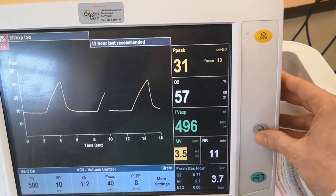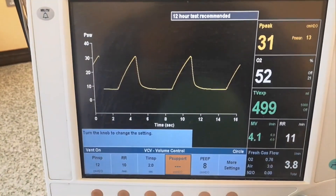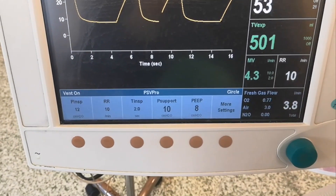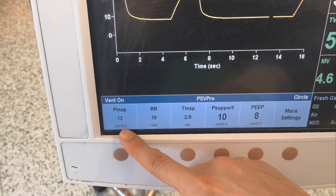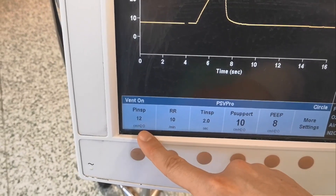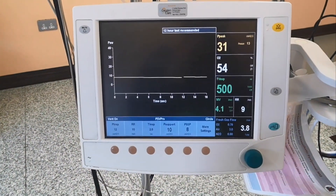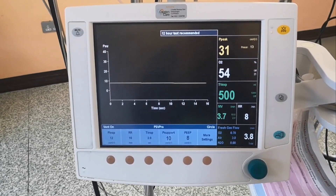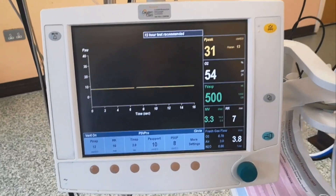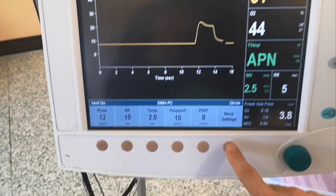If you want to set PSV Pro mode, go back to ventilation mode and select PSV Pro. It immediately asks which pressure support you want — let's say 10. You also have a backup rate and backup pressure. Since there's no patient triggering here, after about 30 seconds you'll see it switch to backup mode. There we go — the backup mode is now active with these settings.